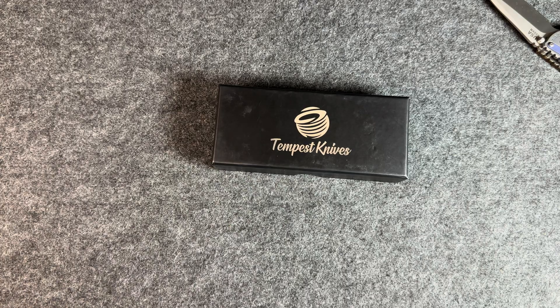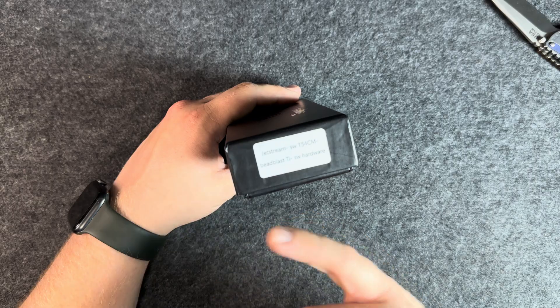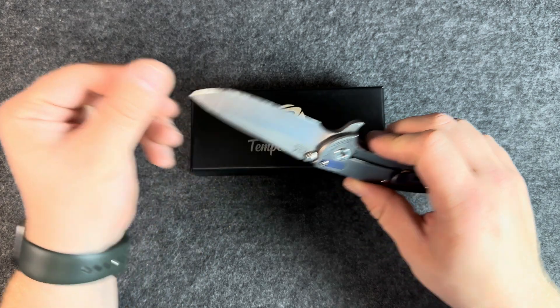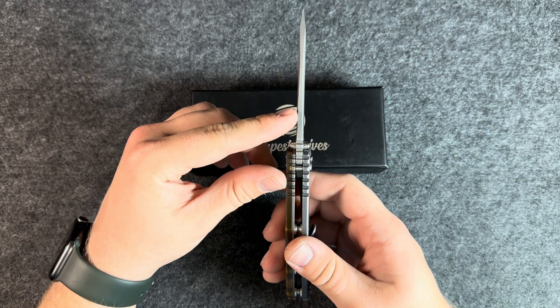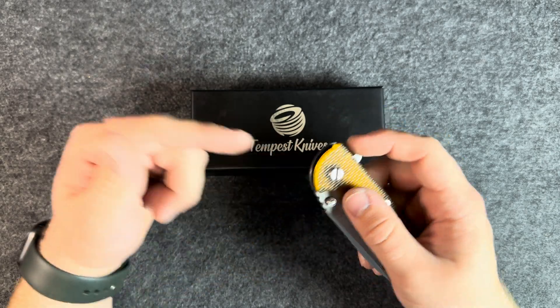The Tempest Knives — this will be my first knife from them. The Jetstream in 154cm and titanium. Very nice. Just want to mention, I think I do need to sharpen this up. It's not dull or anything, but it's definitely not the sliciest thing I've ever handled. I know it's a thick blade stock, but I feel like I can expect a little more from it.